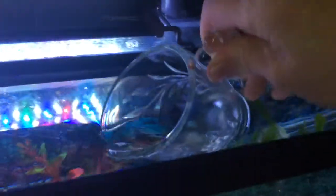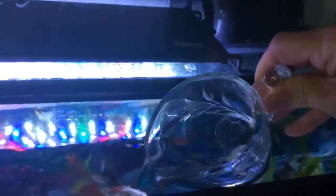I open up the lid and then I just dip in my mini pitcher — more or less is what it is — and I fill it up. I don't need that much, about a quarter of the way, a third of the way. Then I close my lid and I'm going to be pouring that water back into the shrimp.